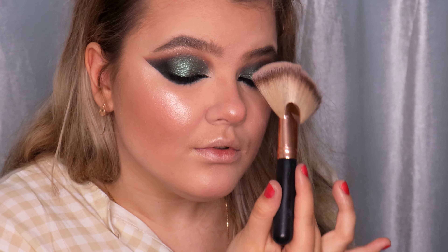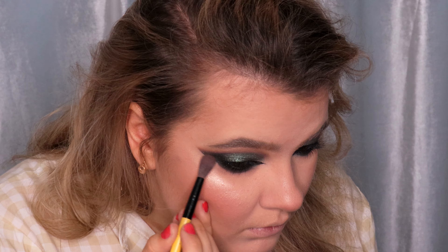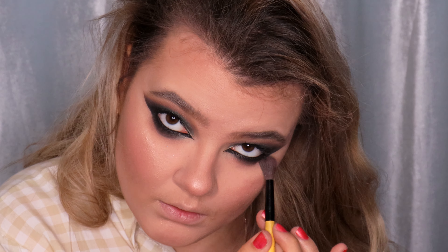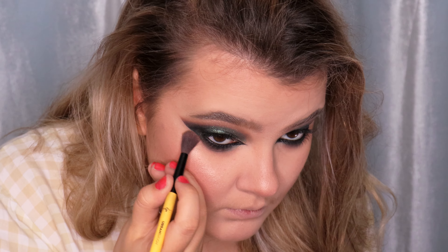I'm using the deep dark brown color called Deep Soul from the same eyeshadow palette and applying it with a small blending brush on the lower lash line, blending it with the highlighter shade called Ultimate Tan.